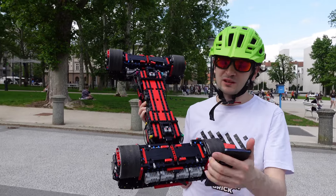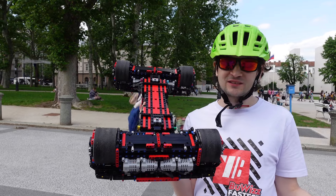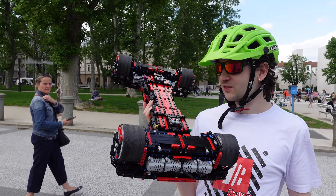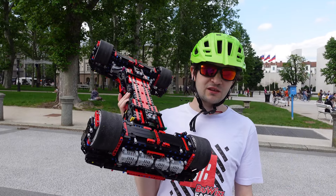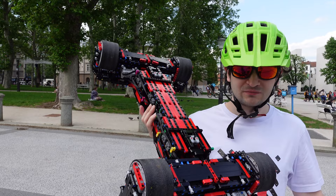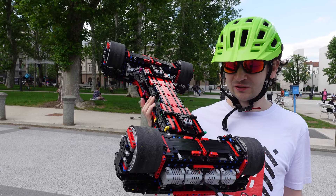It was able to support over 100 kilograms of a person, and it goes faster than the go-kart. It uses less parts, and I think even the drive time is longer — we were driving it for at least one hour. So this is one of my most successful projects, and I'm really happy with how it turned out.